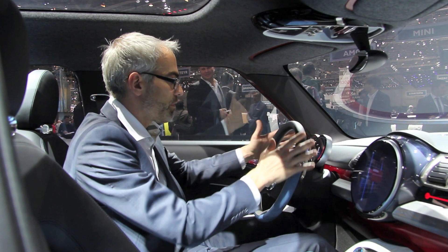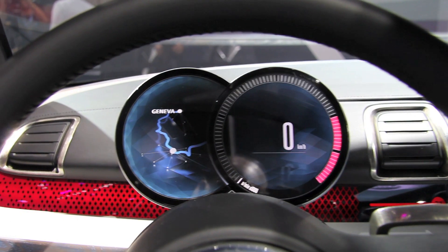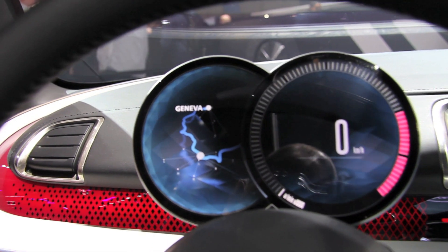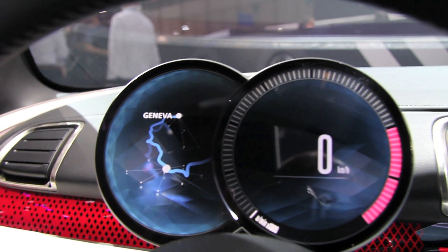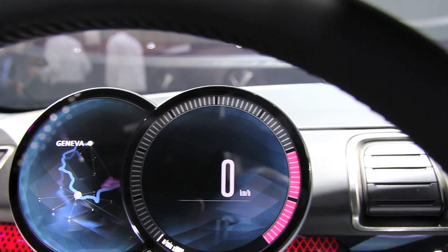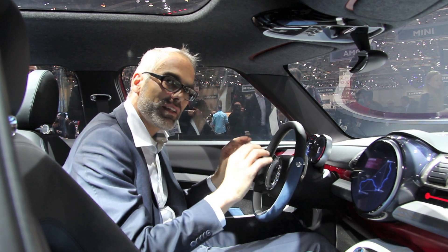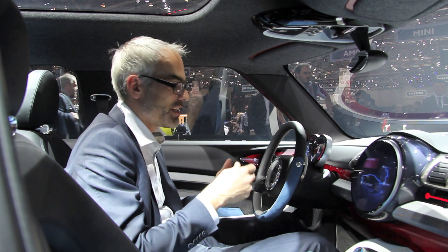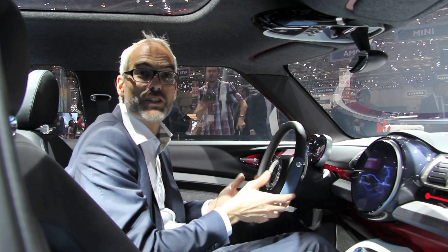We have an instrument cluster on the steering column — a speedometer. I call it the double eye. It's not a single eye, it's a double eye. It shows this cleanness and still boldness. It's not a contradiction being clean and precise while on the other hand being playful and stylish and cool.